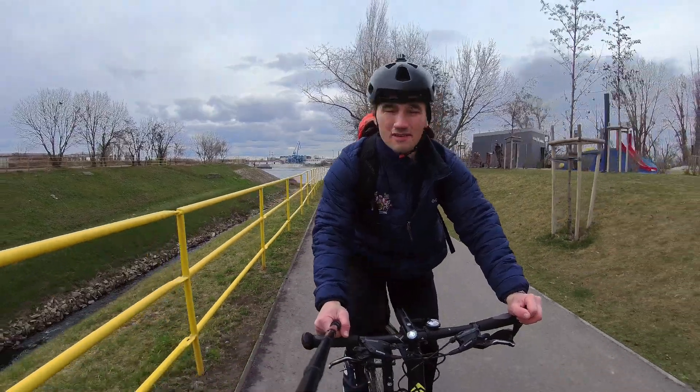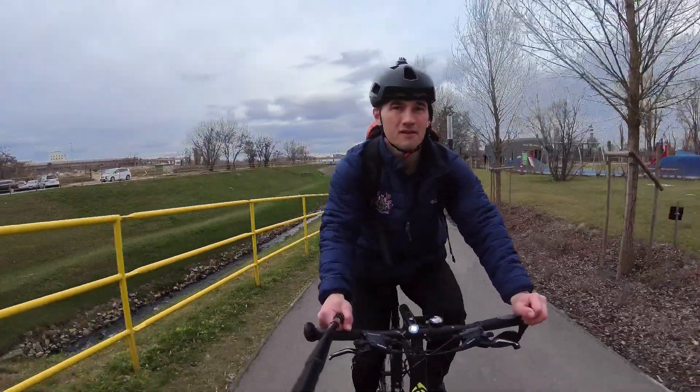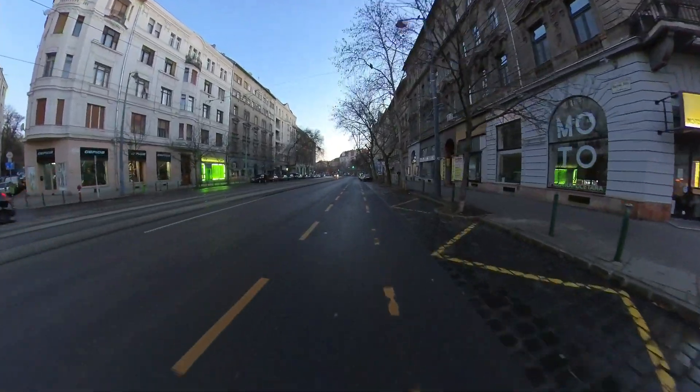The first thing I noticed when I picked up these tires after the Schwalbe Marathon Plus is just how light these tires were compared to those. These tires are light indeed, which still offer some puncture resistance. They're not racing tires — you're not going to win races with this, you're not going to go super fast. These are for commuting and city riding. So if you want to ride at a comfortable pace but you want some puncture resistance, these are good tires.